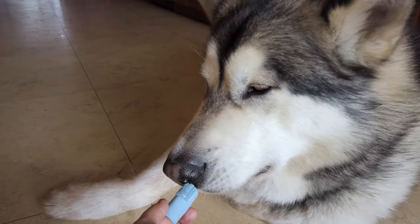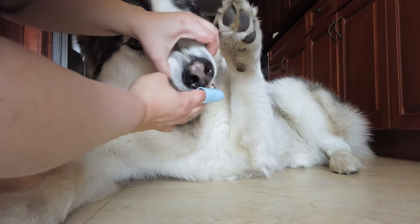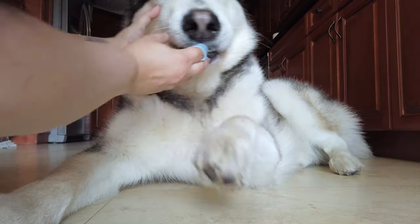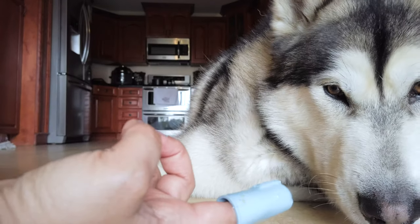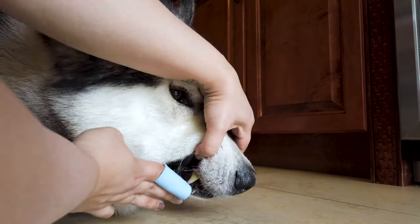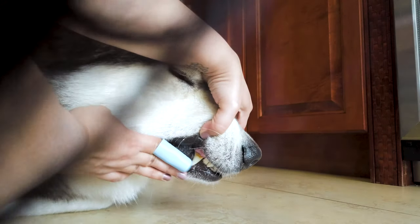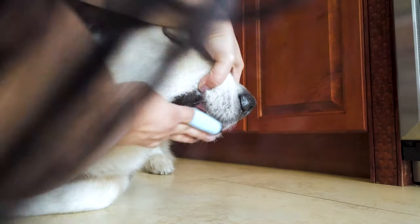Good boy. Yes. Good boy. Okay. Good boy. Good boy.